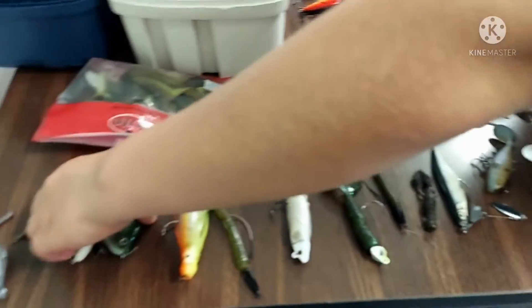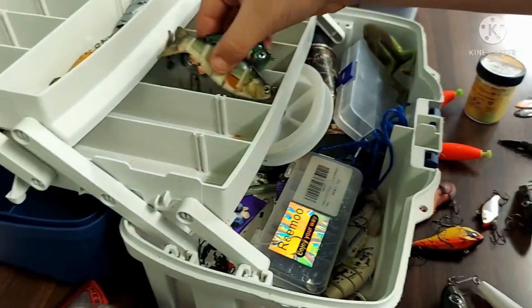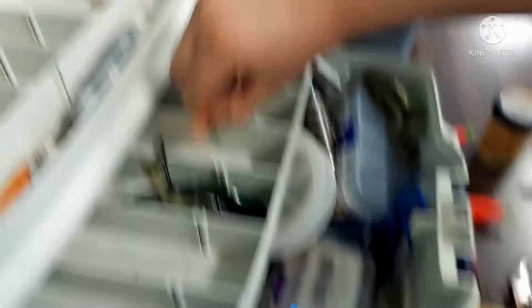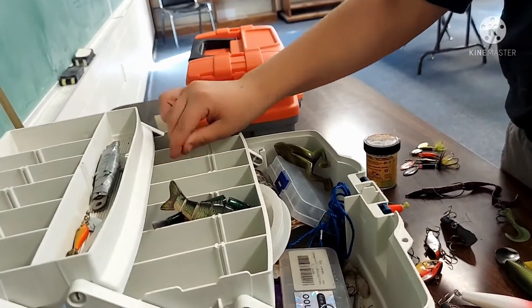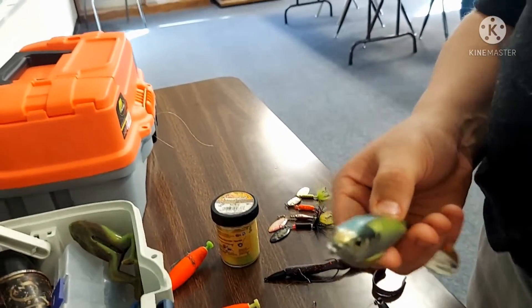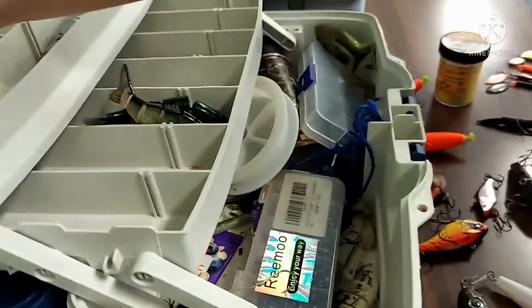Now we're putting the second box away. I prefer to put my jointed swim baits together. There's a jig head here along with a rubber bait — it's a crappie grub. This little hook I put in there.